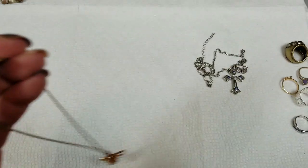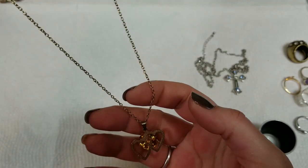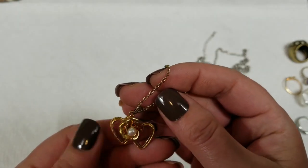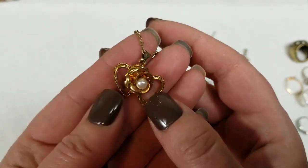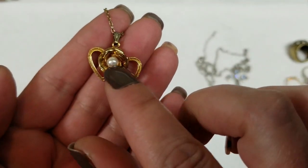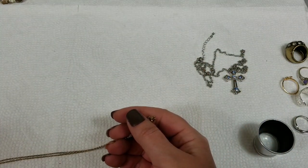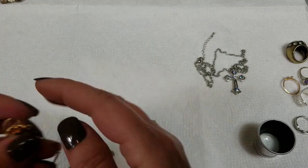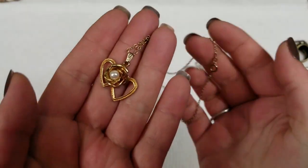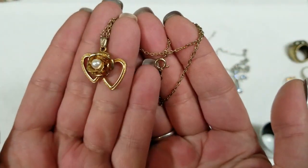This one is marked — this one says Taiwan. It's cute. It's got a gold tone, two hearts with a flower and a faux pearl sitting in there. The pendant is about an inch. It's got a drop of 7½ inches and we will do $3 on that.